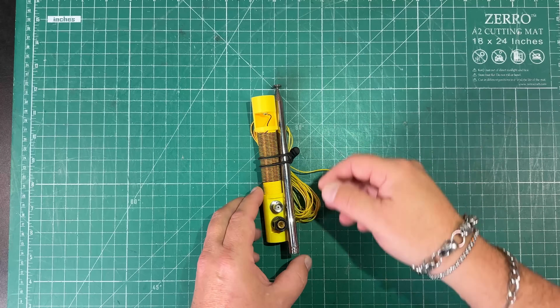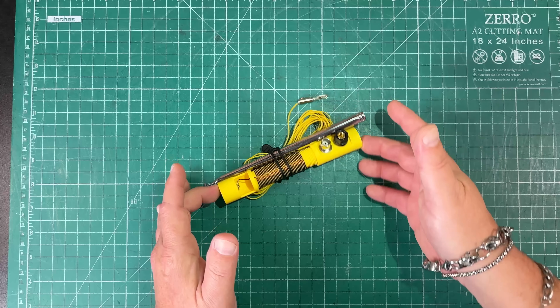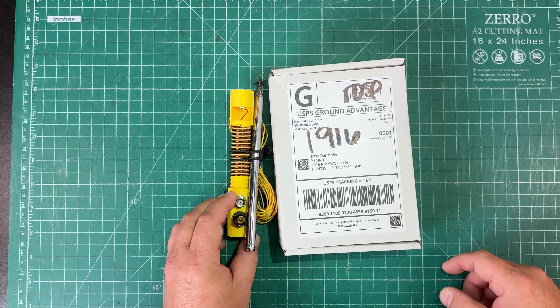The Just OK Mini 20 meter antenna just got even okayer because now Mike and Becky over at Ham Radio Duo are selling this as a kit, and that is just OK with me.